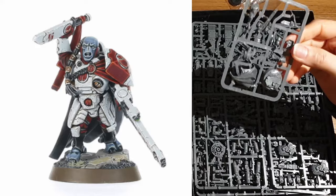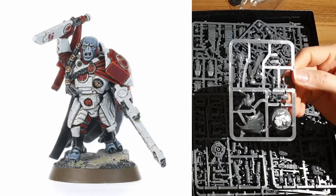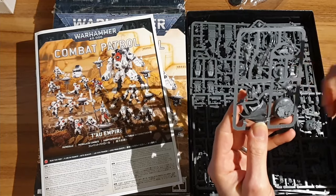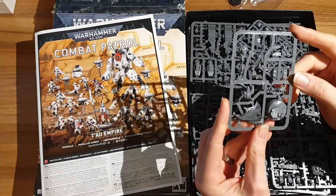So he is, unfortunately, a monopose sculpt. He comes with a rifle with a marker light on it, I believe. He comes with a knife. Not my favourite model, to be honest.